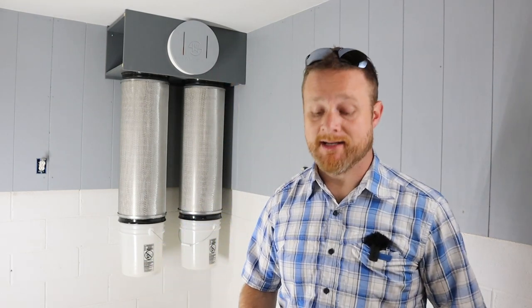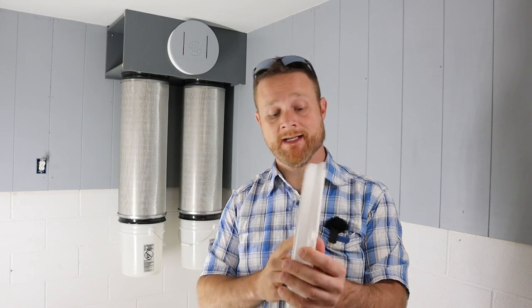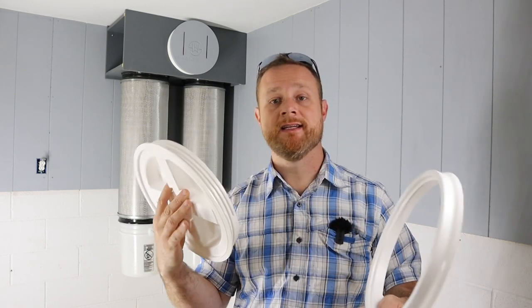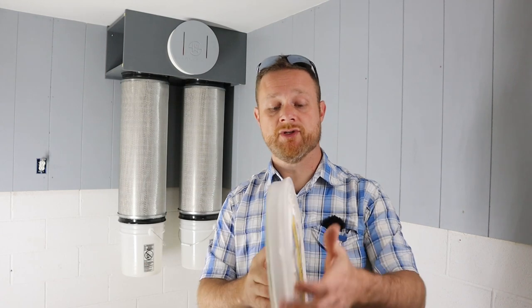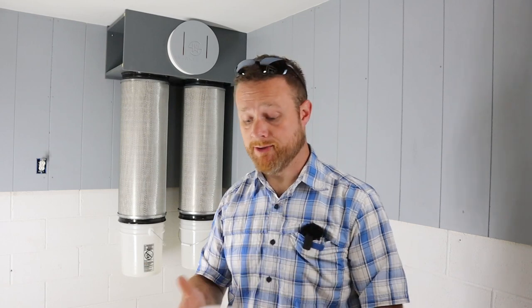These three new things they're introducing all revolve around a Gamma Seal bucket lid. This is a lid system that snaps onto any five gallon bucket and makes it an airtight seal — screws on, screws off — and it was originally intended for food storage.